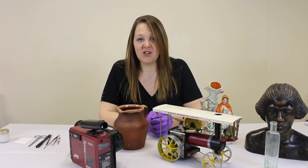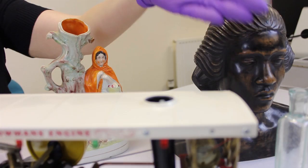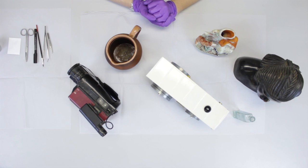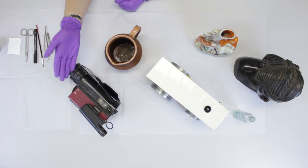This method is suitable for objects made from wood, hard non-porous material such as glass or glazed ceramics or metals, and hard porous materials such as this jug, or bone or plastics.